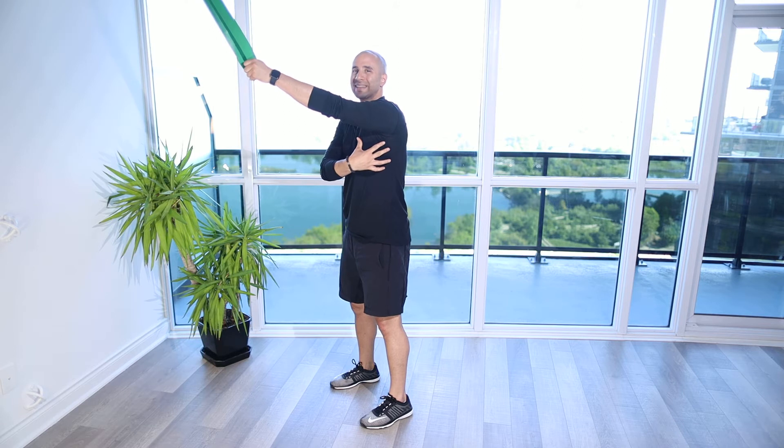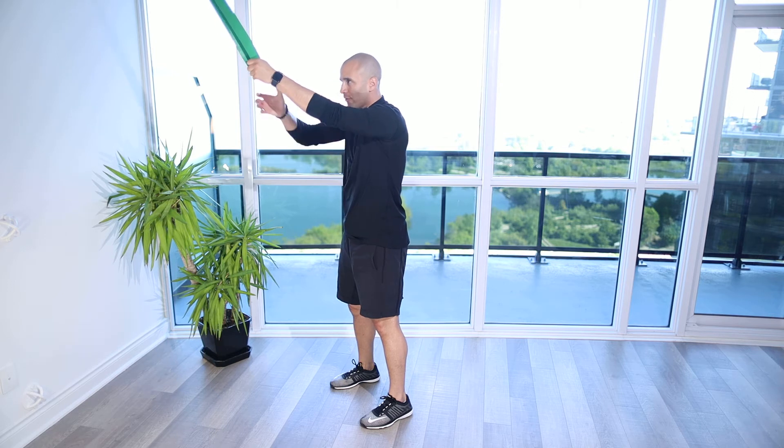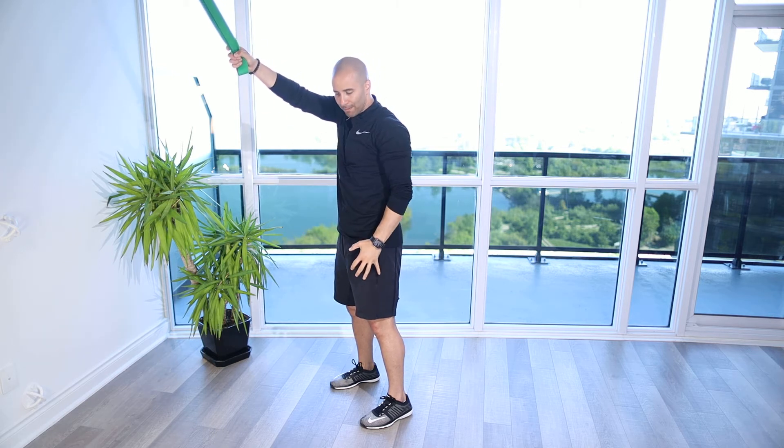You should be feeling this through the lats — that's the main muscle group — maybe the back of the shoulder a little bit as well. When you finish off, you should have the arm right by the side, closing off the armpit. Make sure you're not tipping forward or back, and then slowly lower the arms back up.